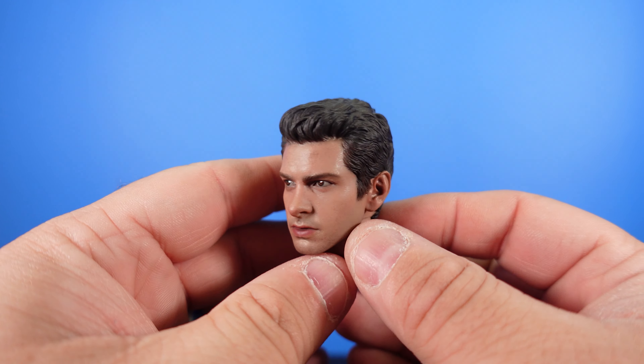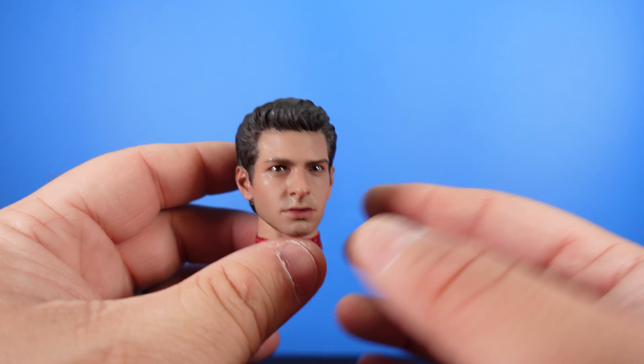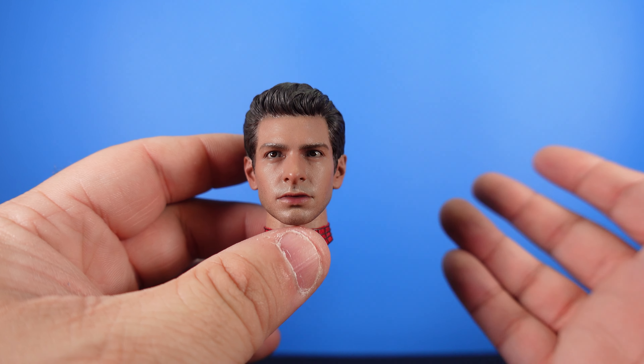That's really basically it for the accessories — didn't really come with much. Let's go ahead now, bring the figure in and take a look.